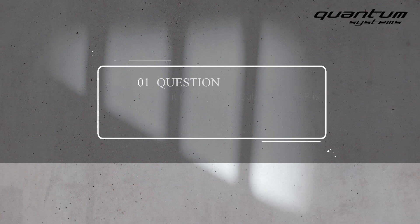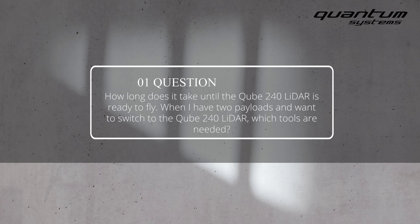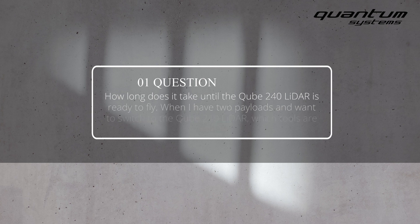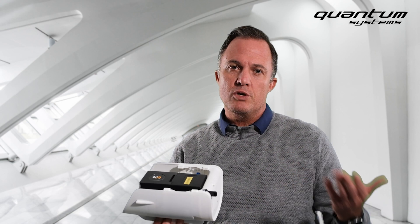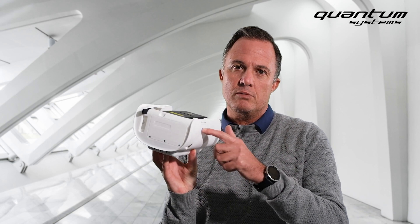How long does it take until the Cube240 LiDAR is ready to fly? When you have two payloads and want to switch to the Cube240 LiDAR, which tools are needed? All our payloads are swappable without any tools. You just remove the payload with the press of one button, then slide the new payload in, and you're ready to fly. After your mission is uploaded, press the single button and the LiDAR will start operating.